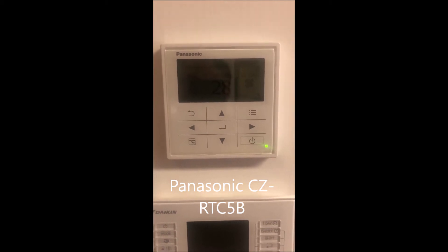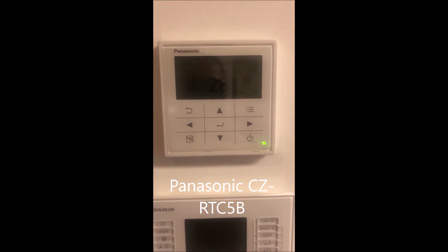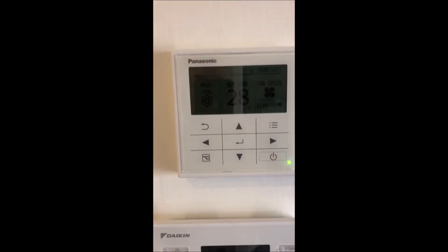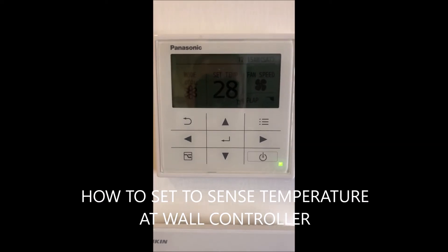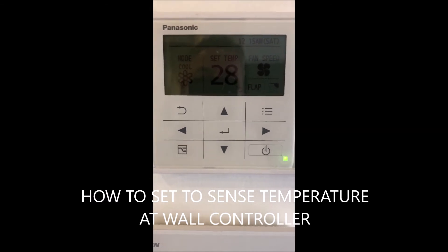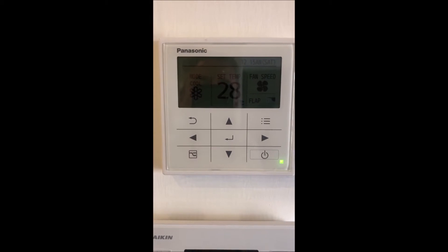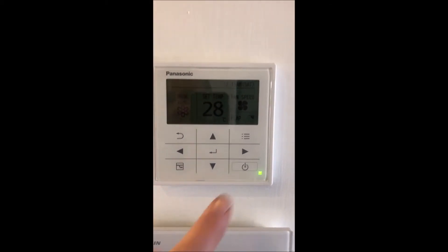This is the Panasonic CZRTC5B wall controller. I'm going to show you how to set the unit to sense from this controller, in case you're having some temperature issues when it's sensing from the indoor sensor at the indoor unit.